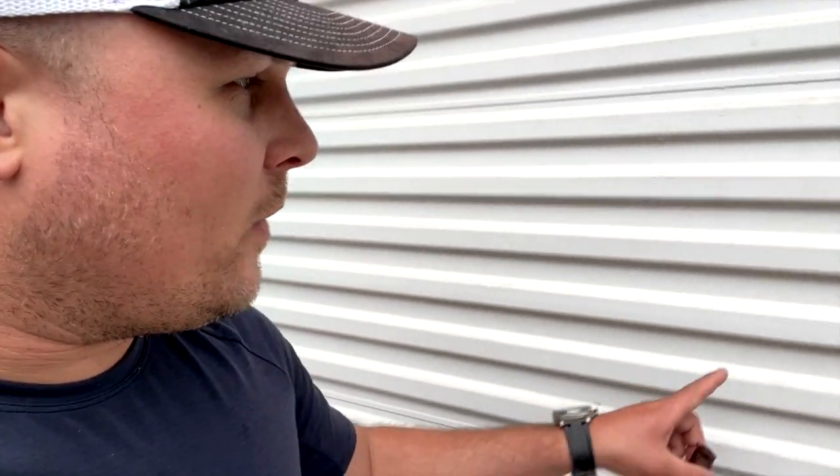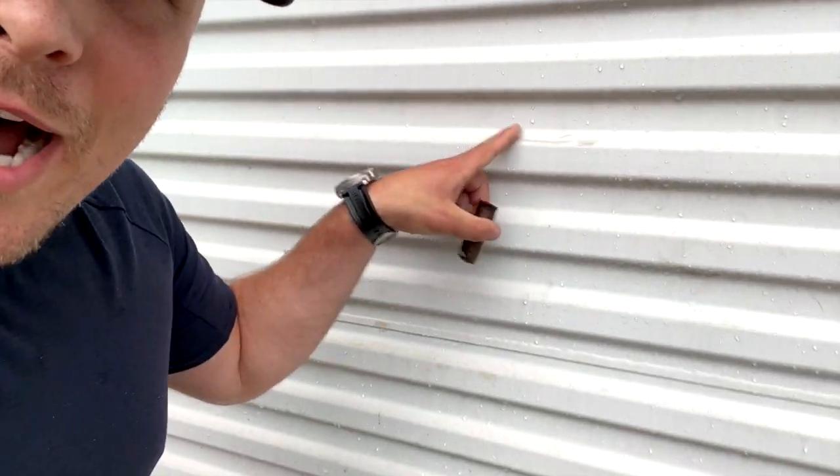What's up guys? Welcome back to the channel. Look, I know a lot of you guys who have been out exterior cleaning for a good while, or maybe you're brand new, you always run upon some oxidation.